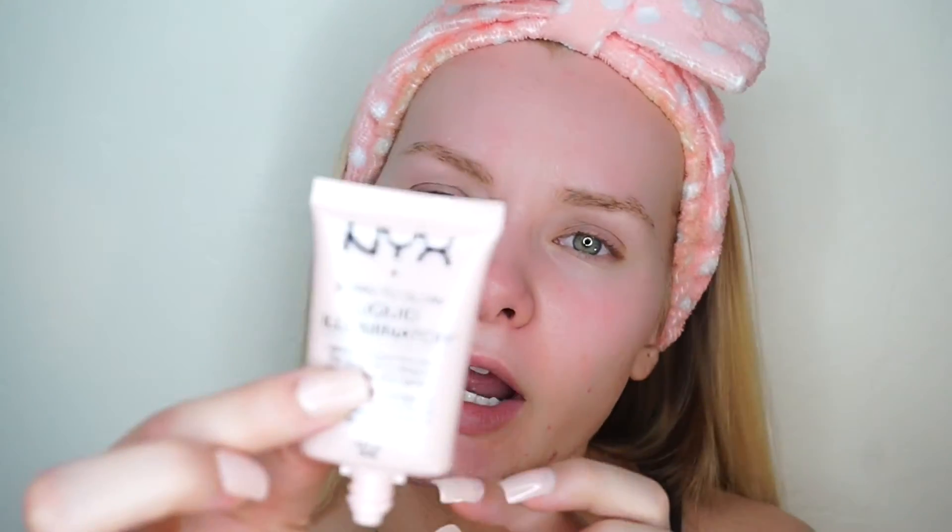Let's just get started. I'm going to go in with this NYX Born to Glow liquid illuminator in the color Sunbeam and I'm just going to mix it in with my Maybelline Dream Pure BB cream, just to kind of give it more of a glowy, natural skin-like look. I have it on my beauty blender but I'm going to mix it together with my finger on the blender, and then with that extra product I'm just going to rub it into my face.